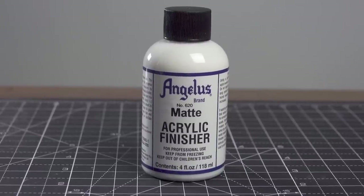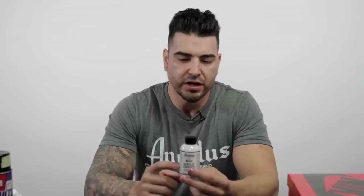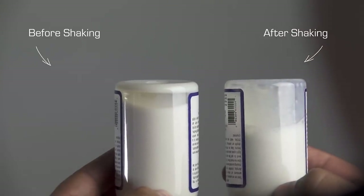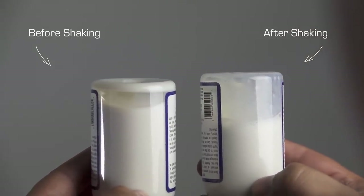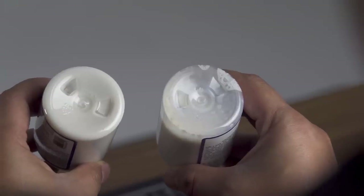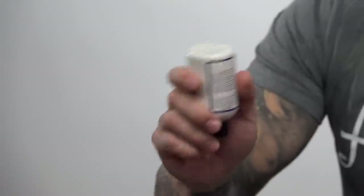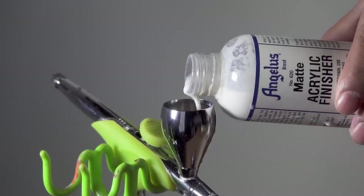The first one we're going to use is the matte finish. A lot of people say they have a hard time getting the matte finish they want — it could be one of two reasons. First mistake is they don't shake the bottle really well before use. Look at the bottom: if it looks like a bar of soap at the bottom, that is the matting agent. Shake it really well until you can see through the bottom, then load it into your airbrush gun.